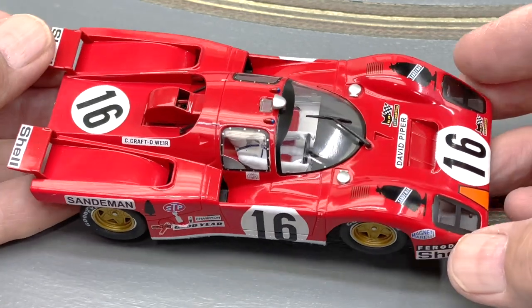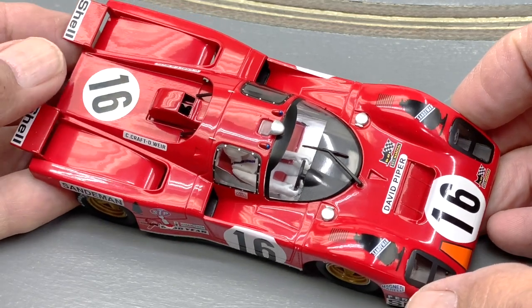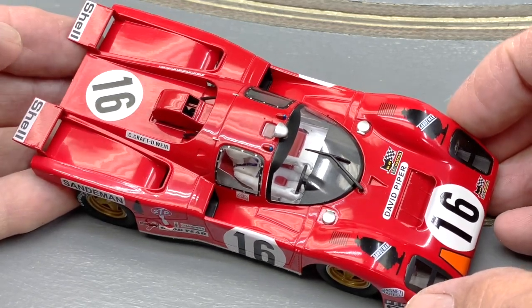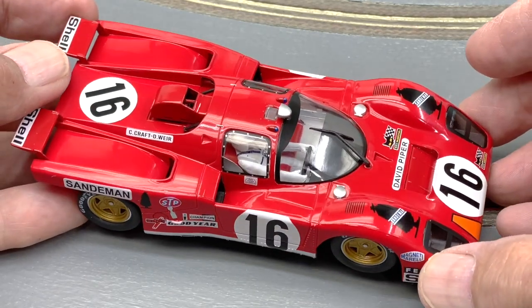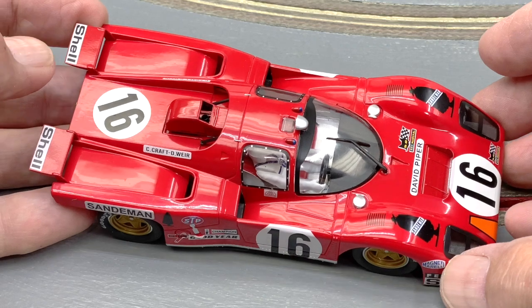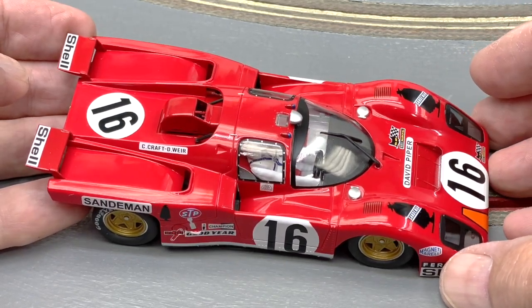I think this is a pretty good 1/32 scale representative by Slotit of this iconic car. I'm just very happy to see it. Nothing's perfect, but on the outside and its speed, I have no complaints — I'm very pleased with it.